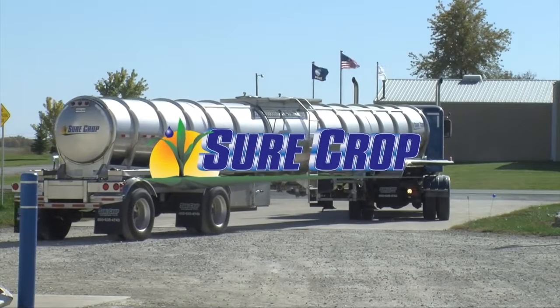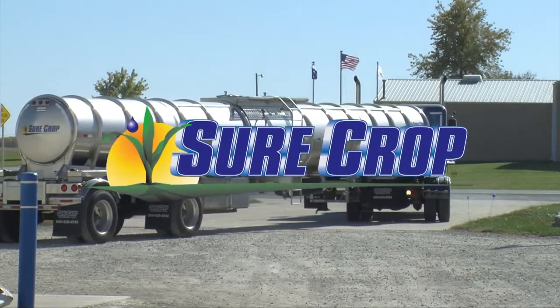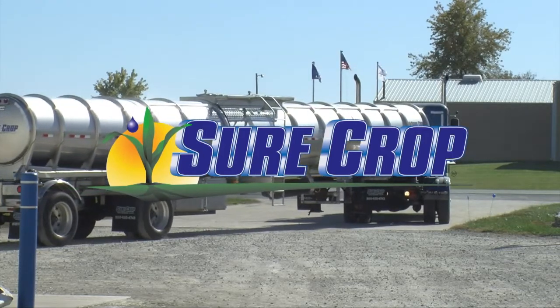This segment brought to you by SureCrop, liquid crop nutrition delivered right to your farm. We're back. Now Kyle and Monty Teeter discuss Teeter Irrigation's Dragon Line technology.